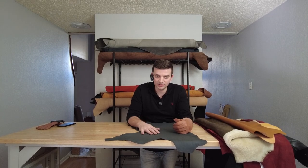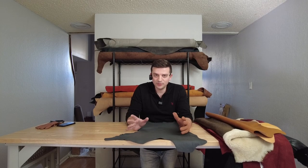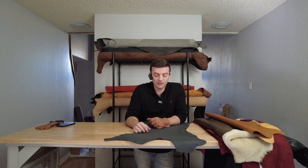Hopefully this gives you some idea of leather options for the glove projects you have in mind. If there's something you're curious about that we haven't covered here, please let us know so we can do the research and get back to you with another video. Thanks for watching, and please don't forget to subscribe.